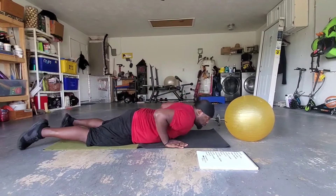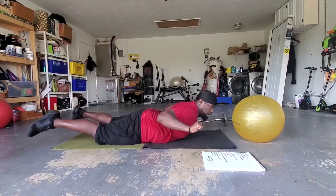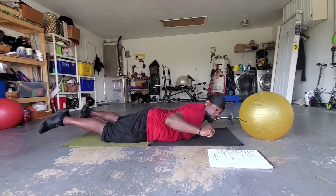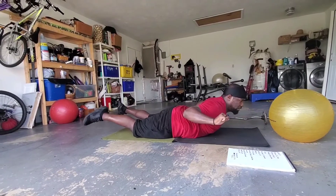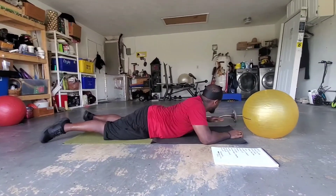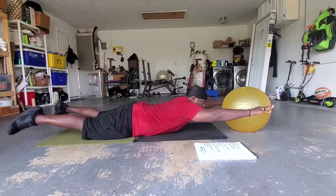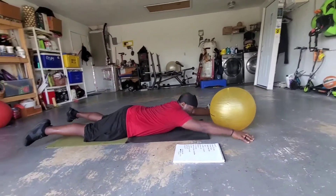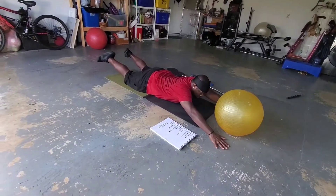The first exercise is the superman pull back. You're out here, you pull back, flexing your back muscles — back, out, down, up, back, out, down. The next superman exercise is the reach back: you're out here, reach up, touch back, down, up, back, forward, down.